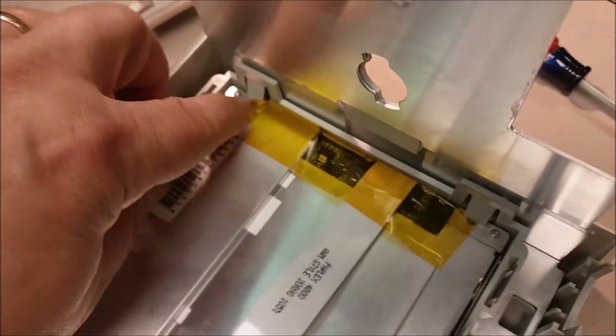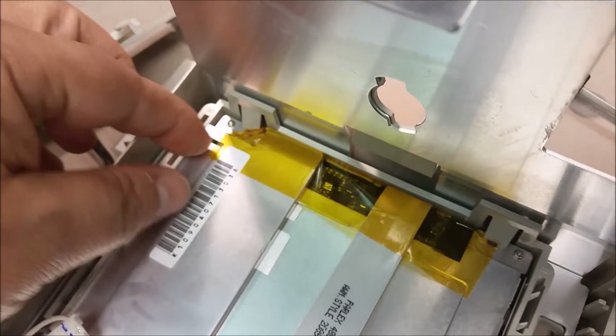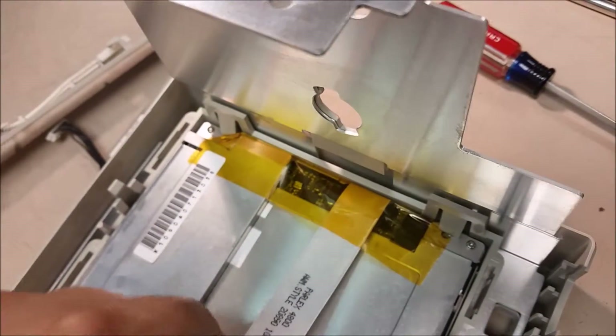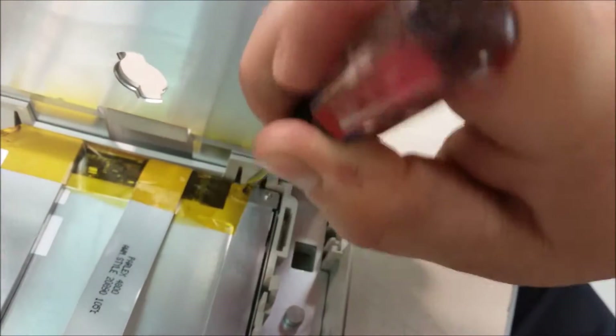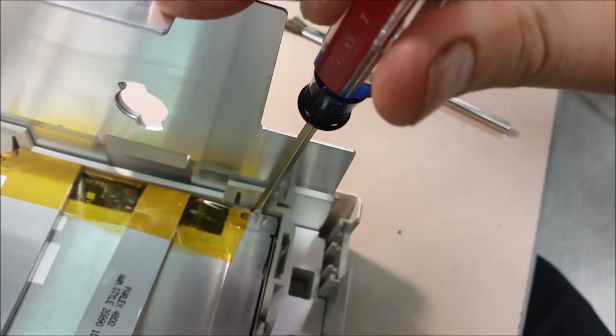For the LCD, you have two tabs here — you press in on these and pull up on the board right there and the whole thing just comes out. I really do need two hands to do that, so I'll try to do it with just a screwdriver without breaking it.